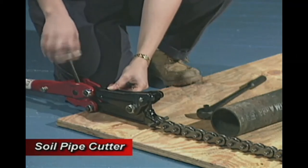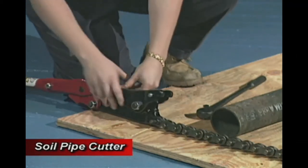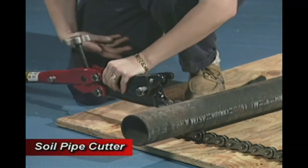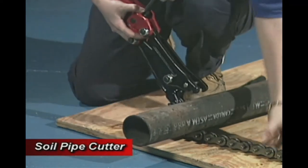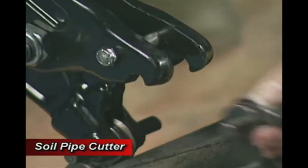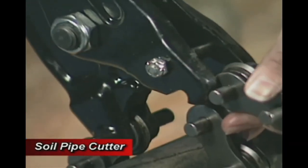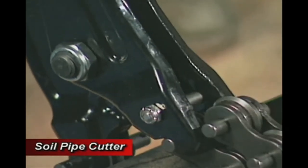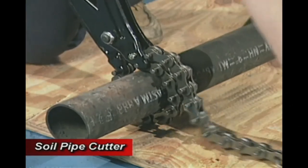Open the cutter by unscrewing the feed knob. Hold it upright with one hand and wrap the chain around the pipe with the other hand. Pull the chain tight and hook it under the cutter jaws. Check to make sure that the chain comes out the top of the hooks and into the clear.